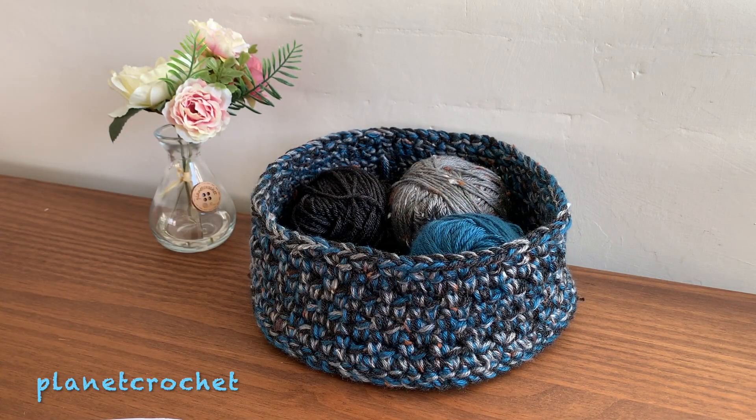That's it from me today. I hope you're having a nice day wherever you are — it's not too bad here in Yorkshire, the sun's decided to show itself again after a bit of rain. I'll catch you again on another video, bye for now.